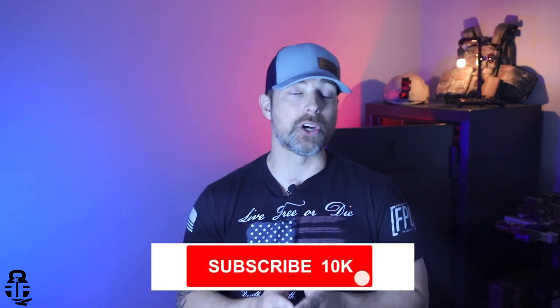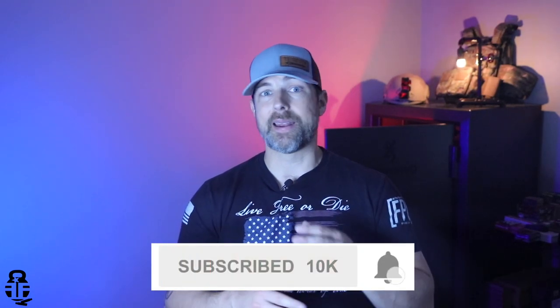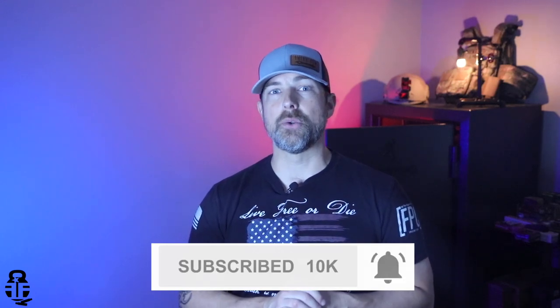Hey guys, what's going on? Thanks for swinging by — I sure do appreciate it. If this is your first time with the channel, my name is Mark, welcome to Fit and Fire. We are going to be talking about the CZ SP-01 Tactical: what it is, where it comes from, the reasons why I haven't really shot it, and get a good overview as to where this pistol fits in the grand scheme of things.